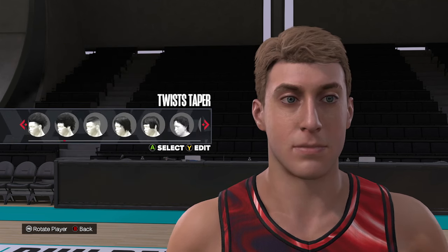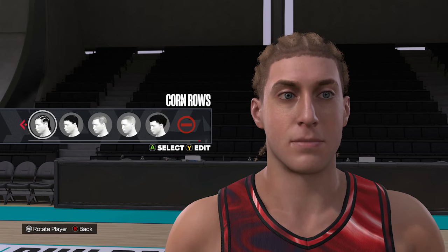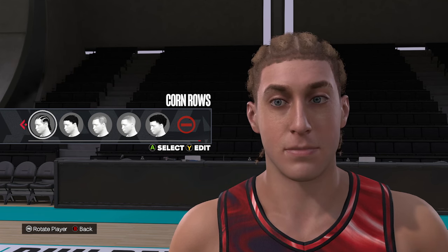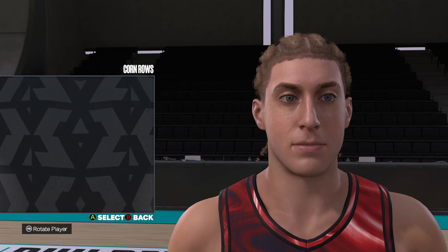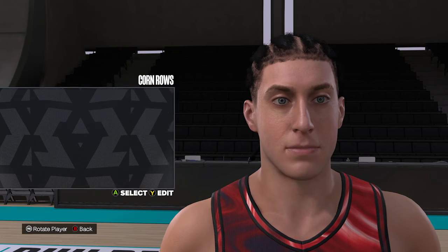First things first, with the hair, we're going to go with the standard cornrows. You can go a couple of different options — as long as you've got some sort of cornrows on here. Whether you want to rock the headband or not, you can do that too. We're going to go cornrows, change the hair color to black, and no hair fade.